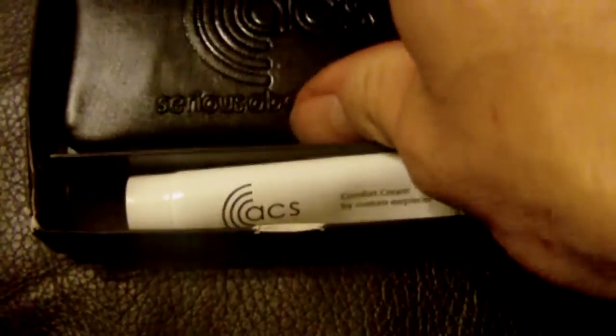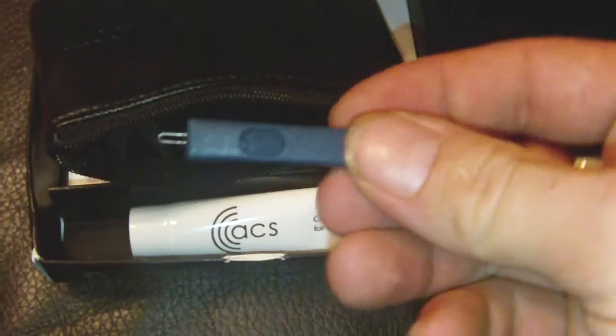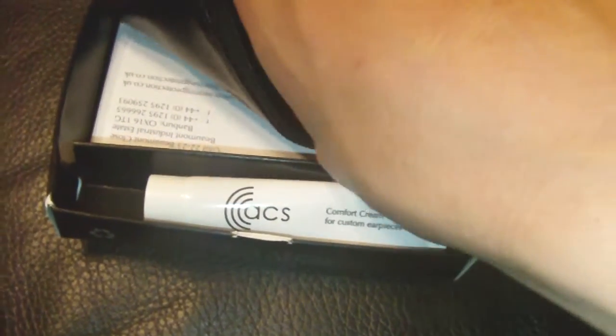Inside the box is, like I said, your comfort cream — you just spread a little bit on your plugs. You also get a rather nice leather pouch that they come in — don't know whether you can make the embossing out. Inside there is a rather useful tool: it's a wax pick, that's for taking wax out of the plugs if you've got any wax in them.